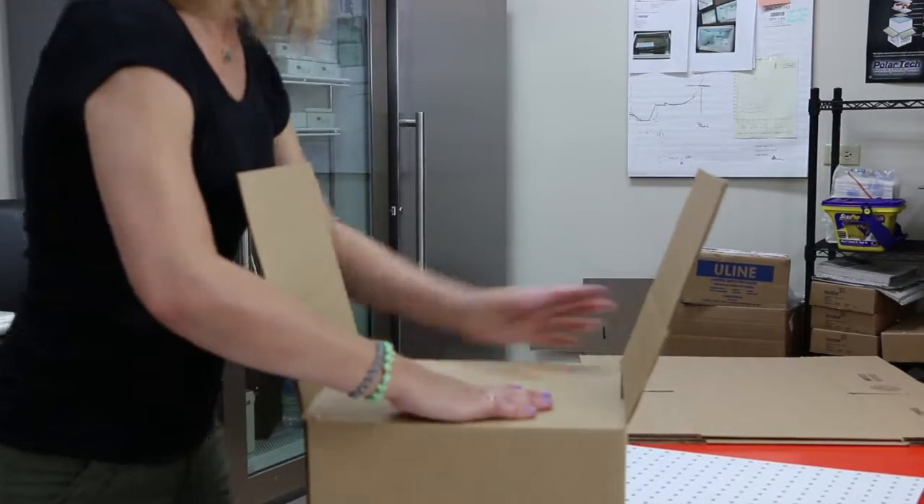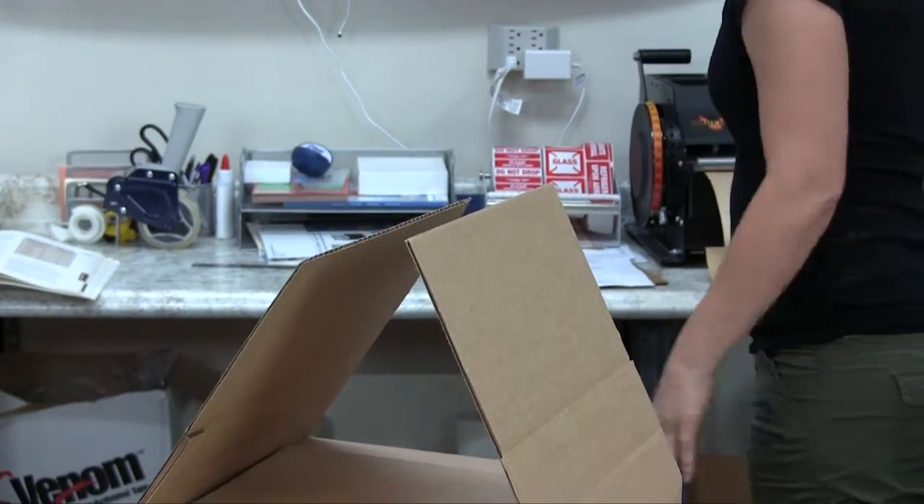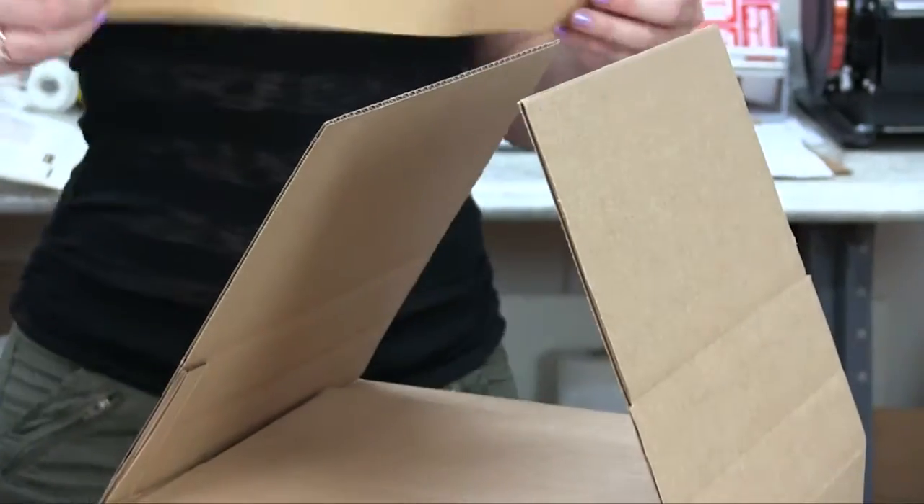Fold the flaps of the box and close it securely. As you can see here, the box is folded exactly at the required depth. Now the package is ready to ship.